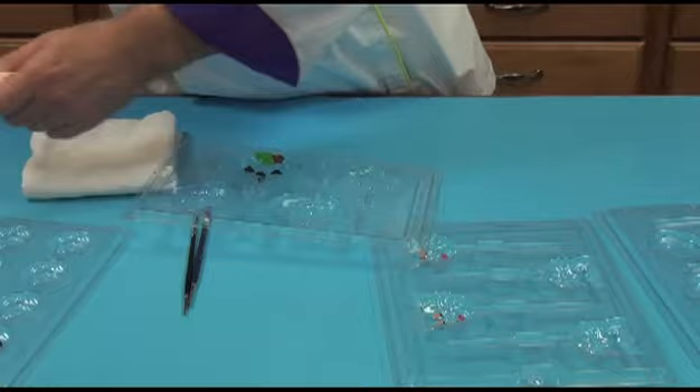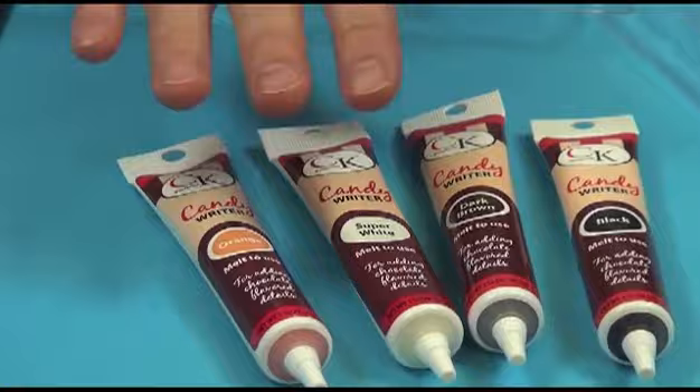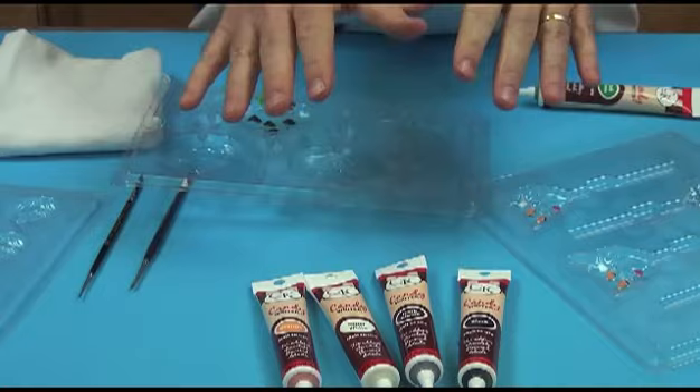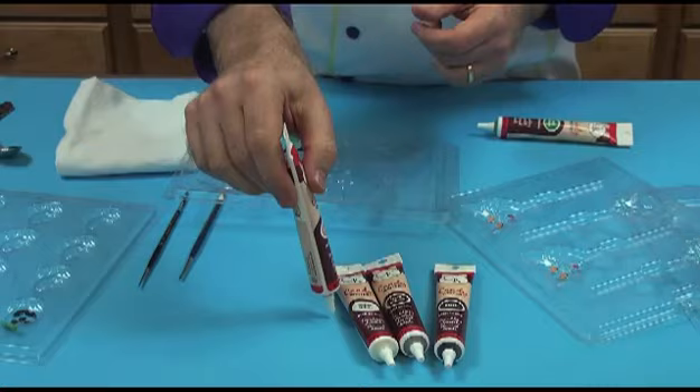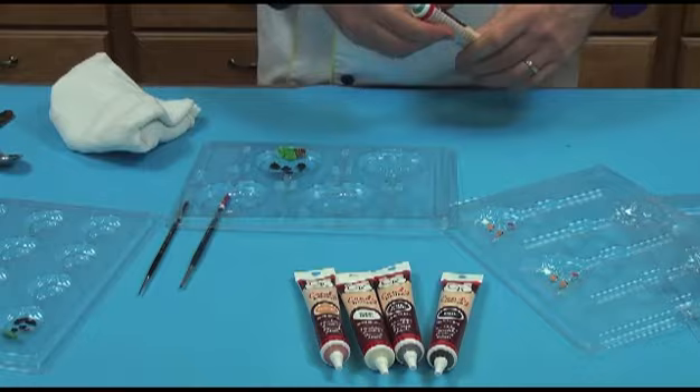The other way of doing it is using a candy writer. These are candy writers right here, and these are actually Merkin's chocolate that has been put in tubes. When you purchase the tube, you'll have to snip off the end and then put these in a cup of very, very hot water for about three to five minutes — not boiling water. If you overheat any chocolate, it becomes very stiff and hard to work with. I recommend putting it in a cup of water and then every minute or two just knead it until it becomes very soft and pliable. The candy writers also come in many, many different colors.